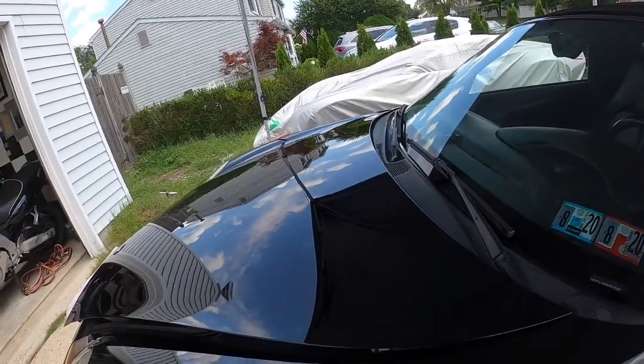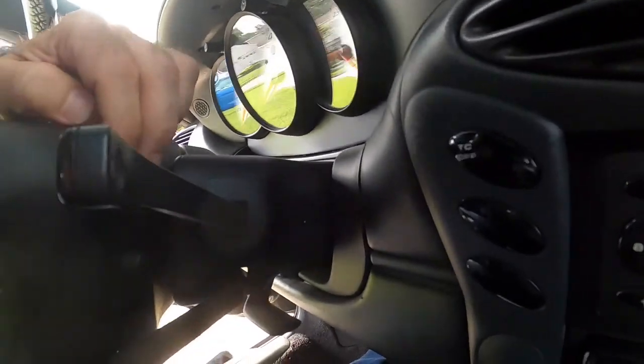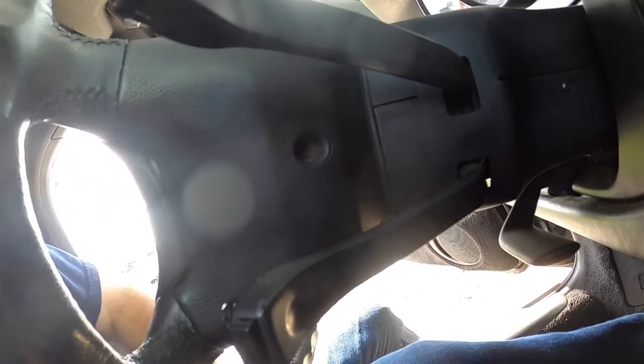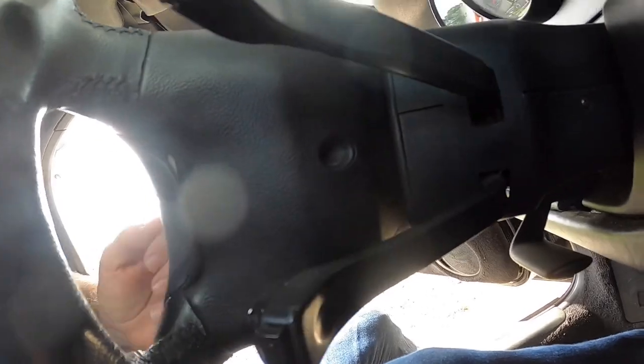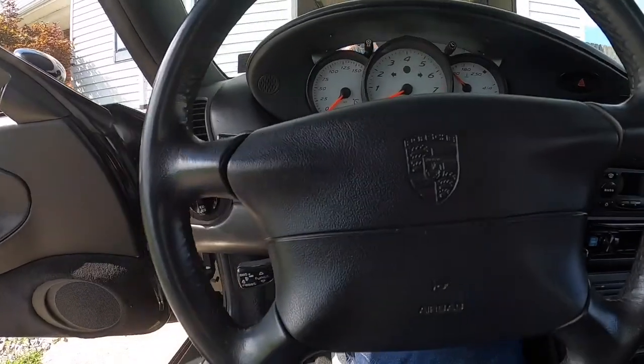Now we're inside the Boxster and we have to take off these two T-30s, and that'll pull off the airbag section.